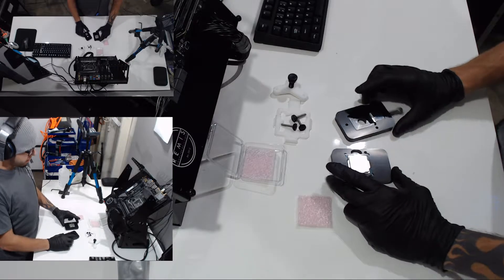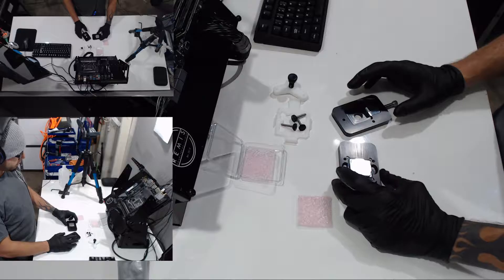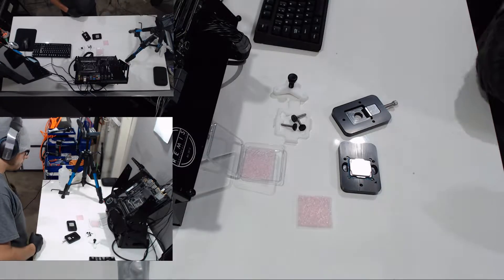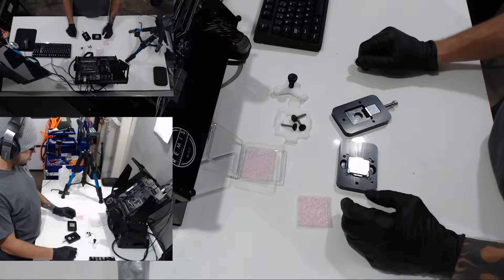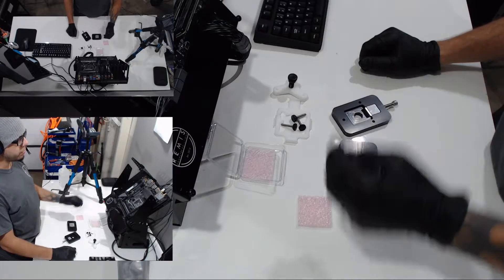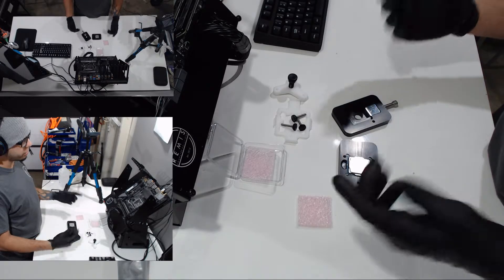Hey guys, how's it going? Today I'm going to delid an i3 7350K. This processor was previously delidded on a live Twitch stream I did not too long ago, so I'm going to redo it just to see how the thermal paste and the silicone I used is holding up now that it's been run in the system about two days with some stress testing and overclocking.